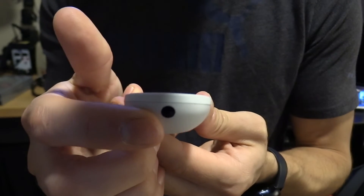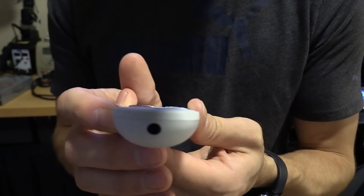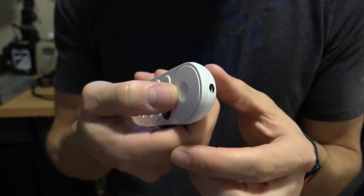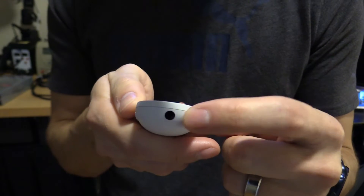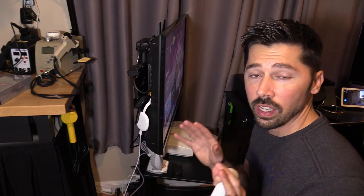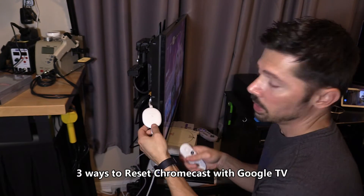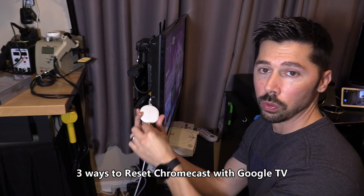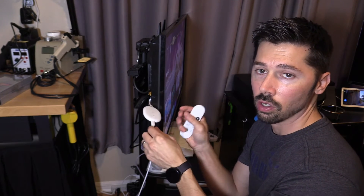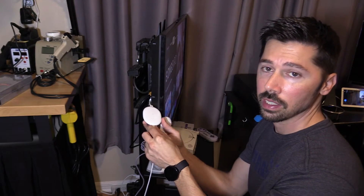Now if you're still having issues with your Google Chromecast or the remote, you can factory reset it. There are three ways to reset it. A hard reset is when you unplug the power for 30 seconds — that won't delete anything from the Chromecast, it just clears the cache memory. Another way is a factory reset in Settings.